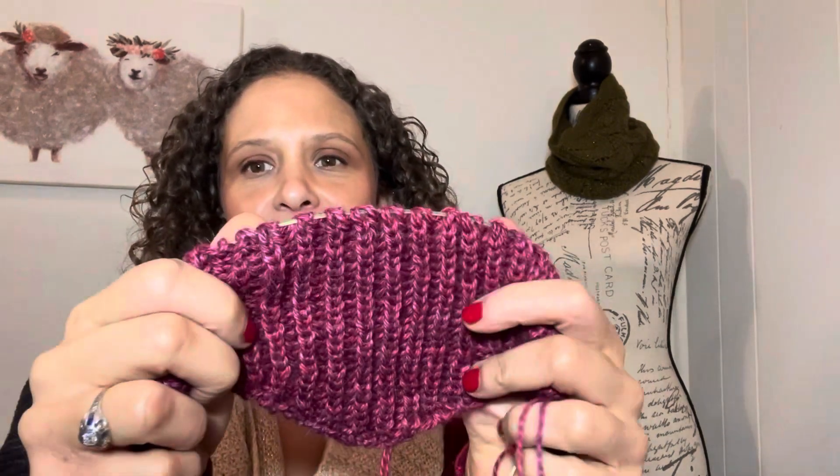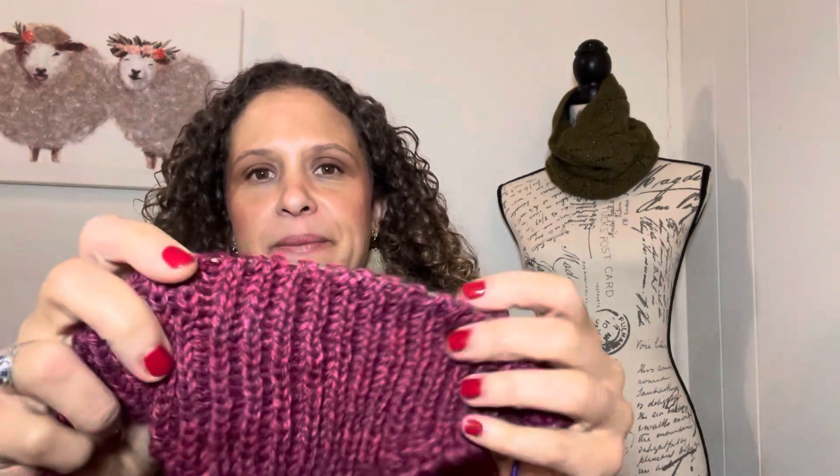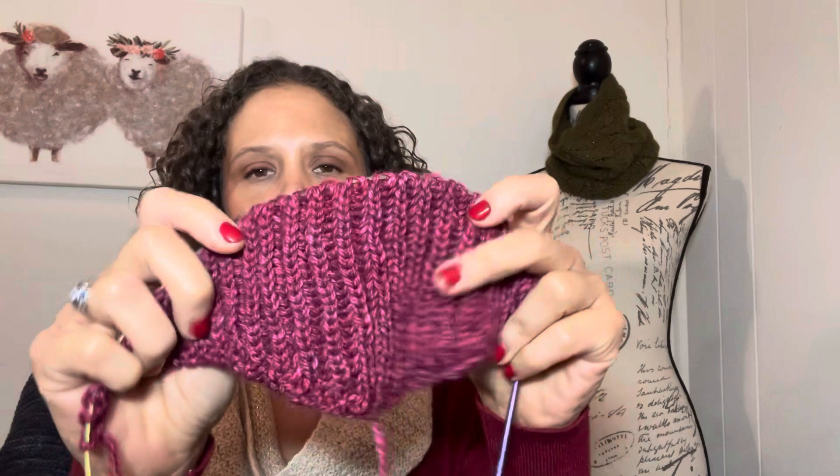I'm working on a little scarf right now and as you can see it looks like a rib. It's stretchy, it's fully reversible, and the fabric that this creates is kind of squishy.